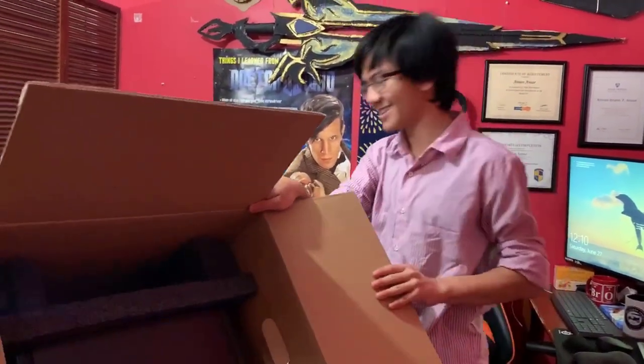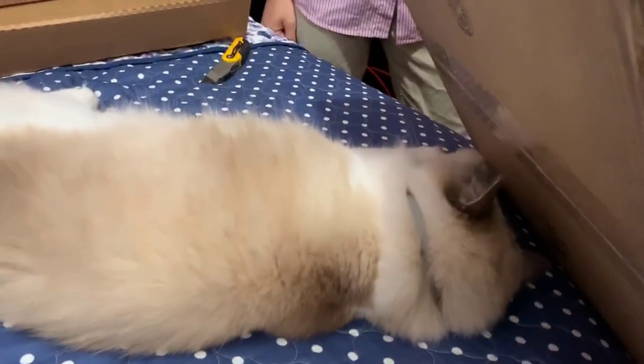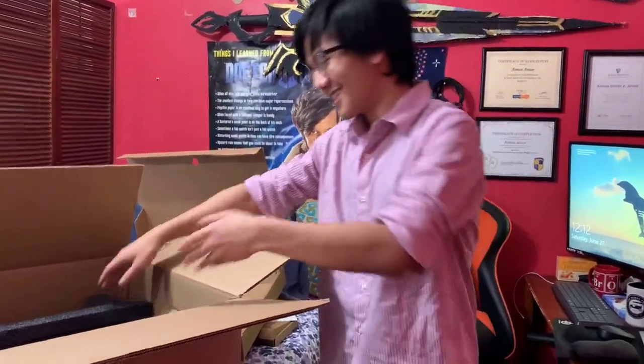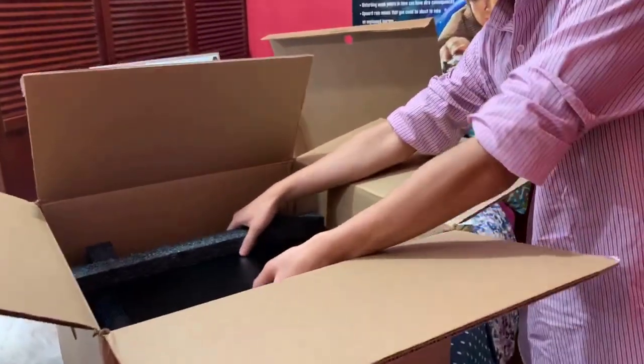This is the Dell XPS 8930 desktop. The reason we got Dell was because, in all of our years of using computers, getting different brands like Sony, Toshiba, Compaq, even Vaio at one point — we found that Dell was the best one. It survived the longest and was the most sturdy. And also, this is the computer that my dad has, so from his experience it should be pretty okay.